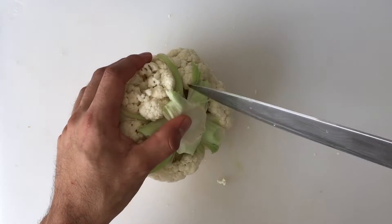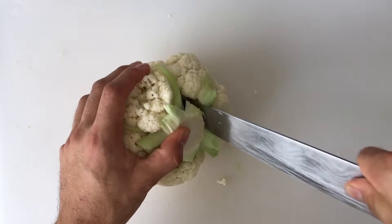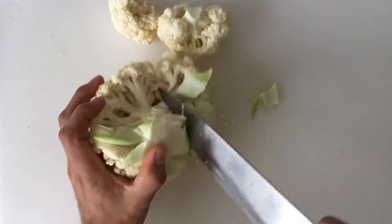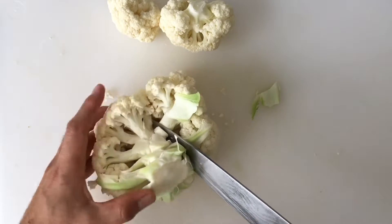Angle the cauliflower core toward your cutting hand. Insert your knife close to the core, angled toward the center of the cauliflower. Spin the cauliflower to release its florets.